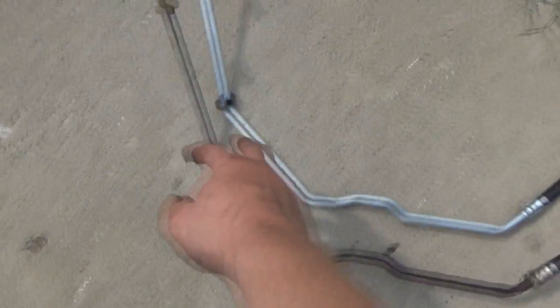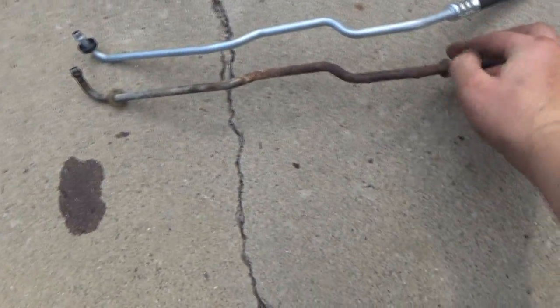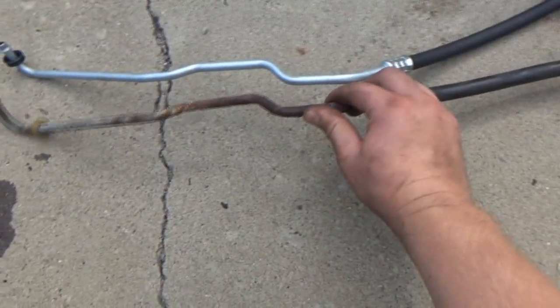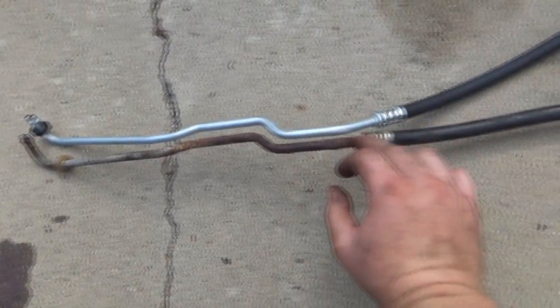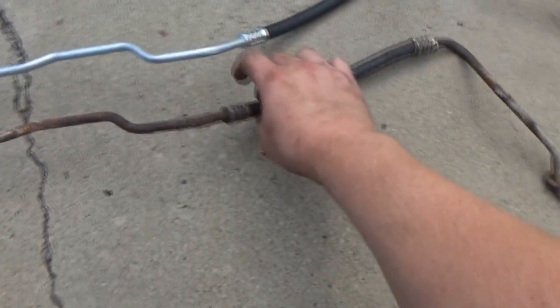This is going to be the one that goes up to the top of the radiator, and this one here is my guess for the return. They're bent already but they look like they follow a good path, so we shouldn't have any issues with that.